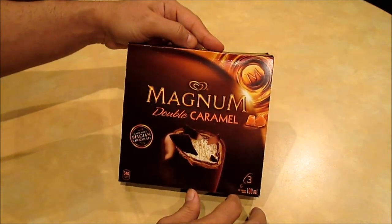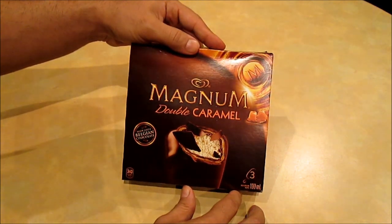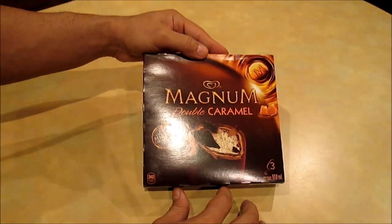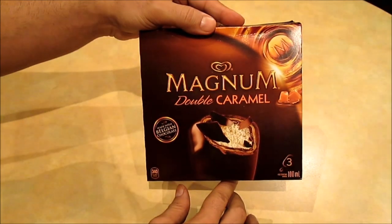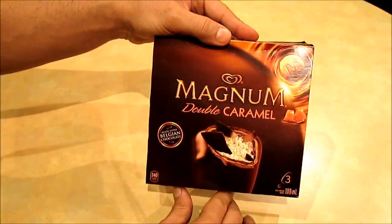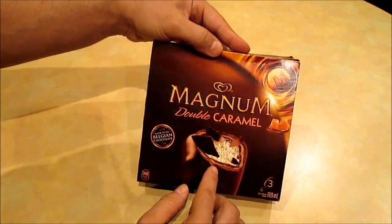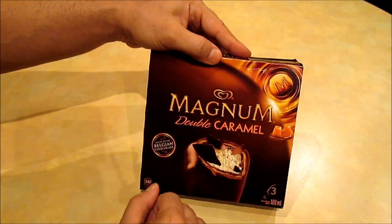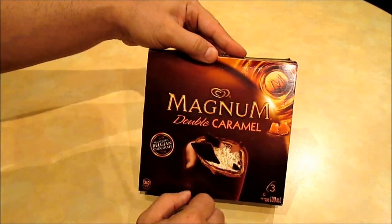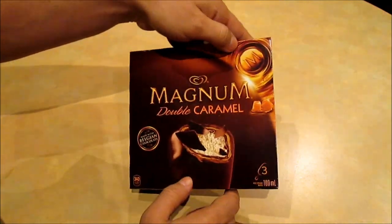This variation is the Double Caramel, and per bar it has 340 calories, which is by far the highest calorie content compared to the other two Magnum ice cream variations that I reviewed before. Like all the other ones, it's heavily advertised that it's made with Belgian chocolate, just to promote that premium image.